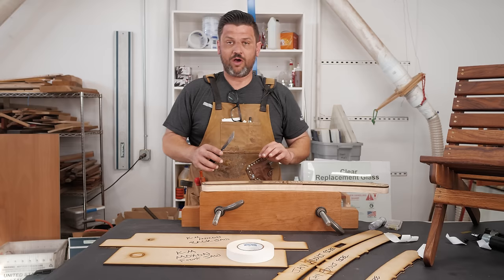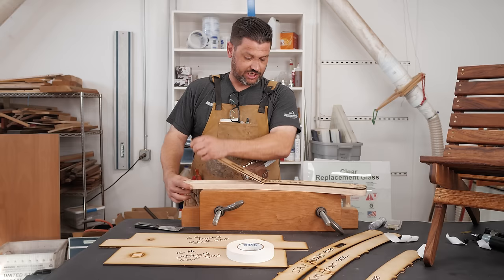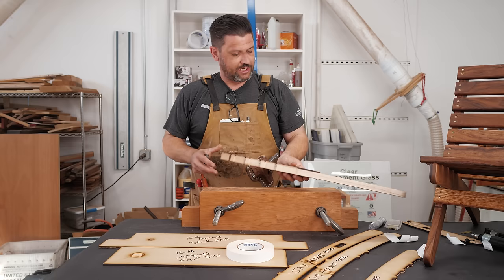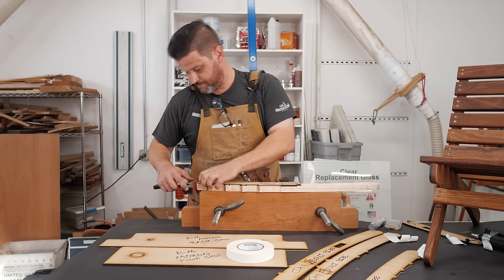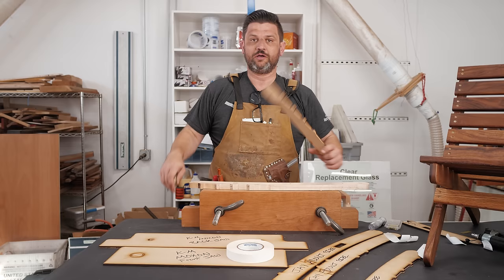My last tip: when you go to remove your template, the best thing I've found is a putty knife. You don't want to just get one end up and then try to remove it, because you're going to end up breaking your template. What I do is very carefully get my putty knife in there and just get it up a little bit at a time, prying slowly — the pressure of the putty knife will remove it.